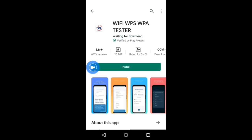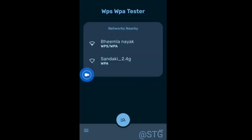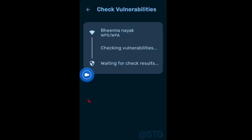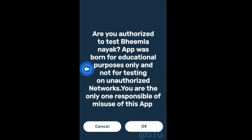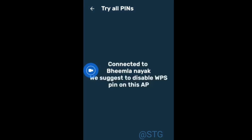Download the application. Now open the application. Now click on this button. Now click on this button. Friends, now you can see that the Wi-Fi is connected without any password successfully.